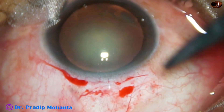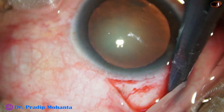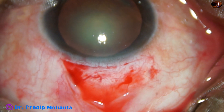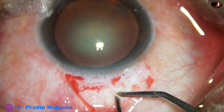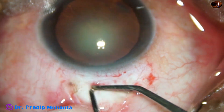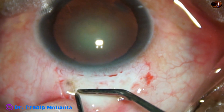Conjunctival peritomy has been done. Now the conjunctiva and tenons is dissected posteriorly so that a large posterior bleb can form. Then mild wet field cautery is done. Care is taken just to touch on the blood vessels and not to cause any contraction of the scleral surface. Very mild cautery just over the blood vessels.